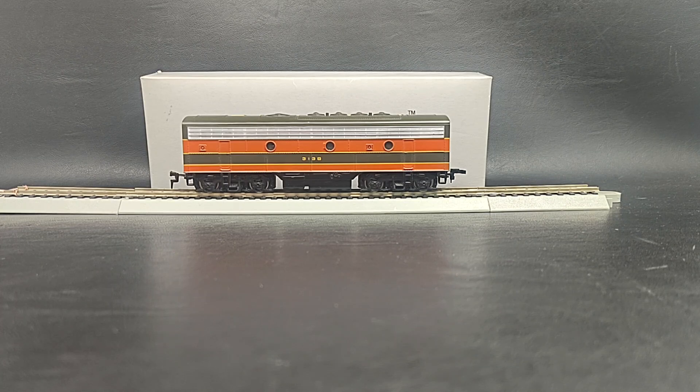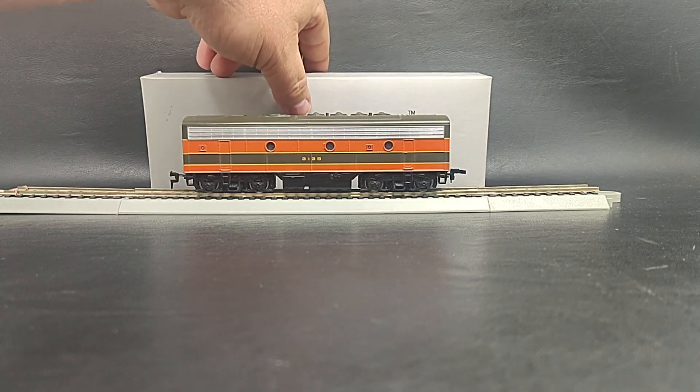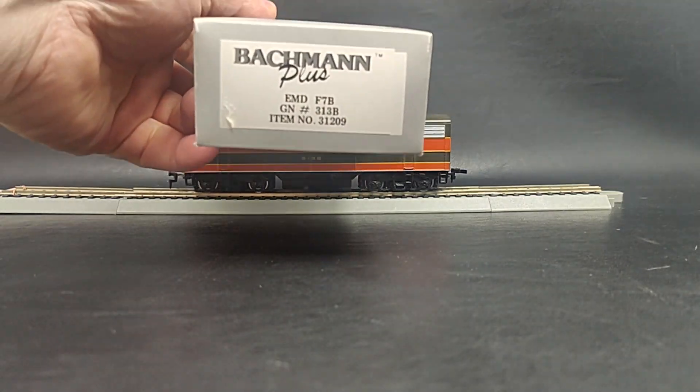Hey everybody, just wanted to do another quick video. Today we've got a Bachman Plus Great Northern. This is the 313B. I'll show you the end of the box here.